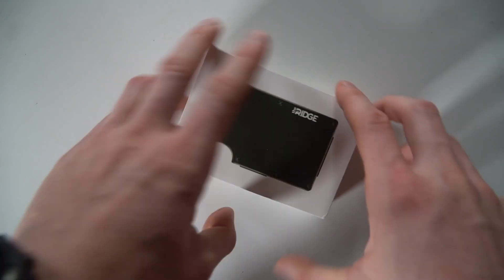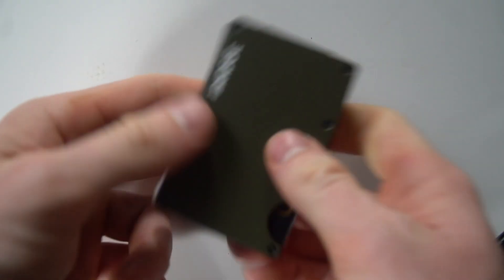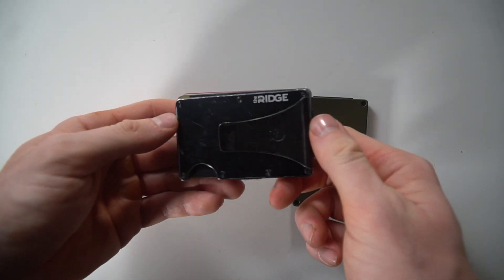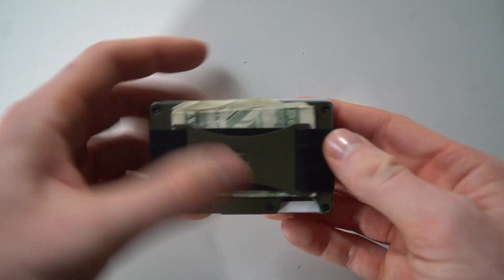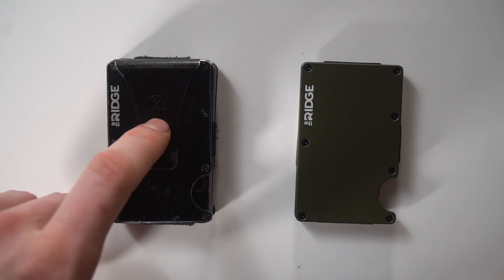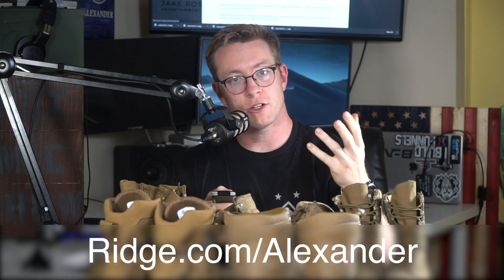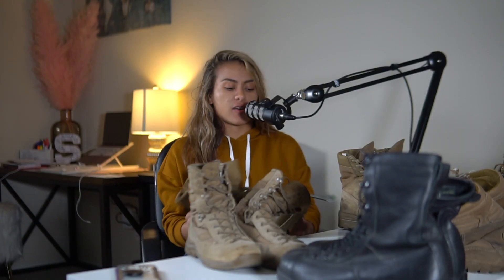Before we move along, a huge shout out to the sponsor of this video, the Ridge Wallet. It's light, sleek, and doesn't fold or awkwardly bulge in your pocket. It holds up to 12 cards plus room for cash, and I've been carrying mine for about a year and a half without issues. They have over 30,000 five-star reviews, a lifetime warranty, and a 45-day test drive. Over 30 styles including OD green and desert tan. Go to ridge.com/alexander and use the military or first responder discount for 15% off, or code ALEXANDER for 10% off.